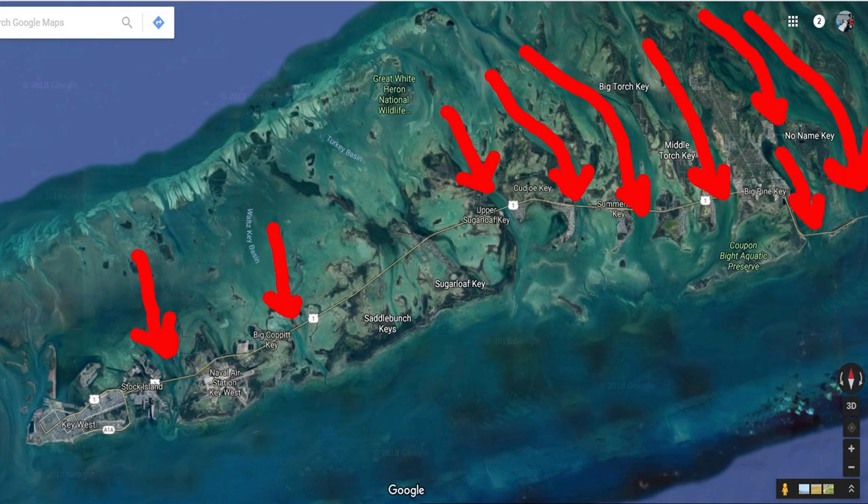The two things we're looking for are: one, we want water movement. We want large volumes of water movement shifting from the Gulf of Mexico side — we're looking for water that's going to circulate over the Gulf of Mexico flats, because that's where all the food is, and it's going to funnel that food and water on an outgoing tide through a channel that goes out to the Atlantic. That's one.